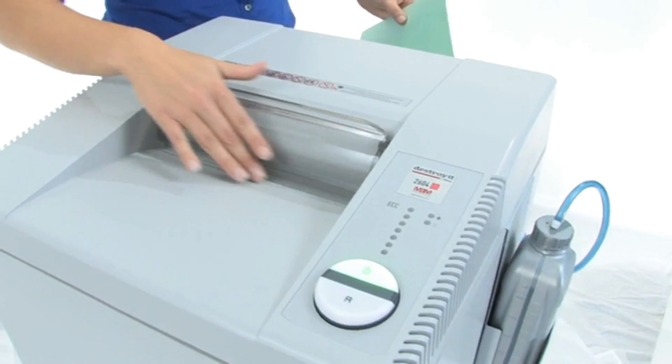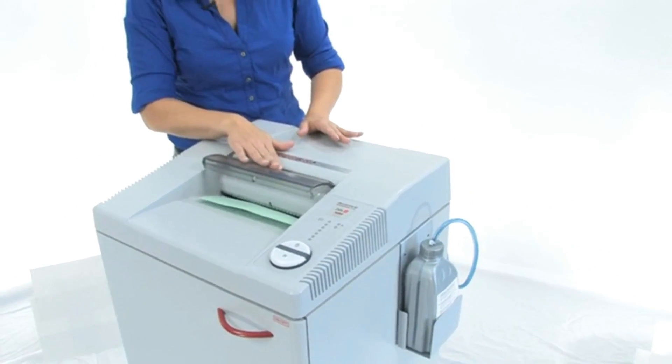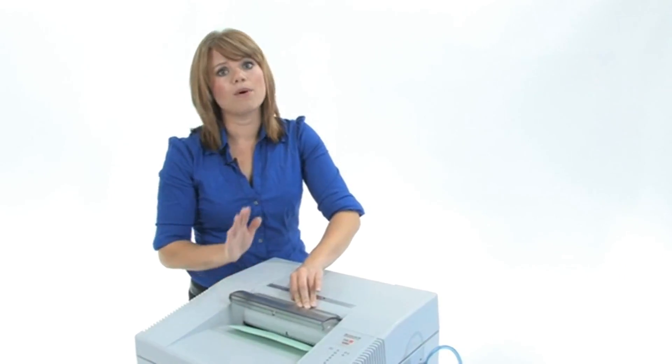Have a look at this ten and a quarter inch paper entry — we are going to put the paper right in there. Now that is the SPS, or the Safety Protection System, which means you don't have to worry about getting your fingers caught in there; it is going to stop automatically.